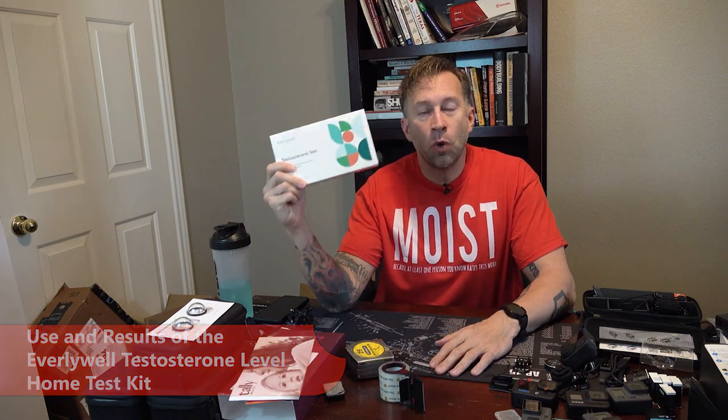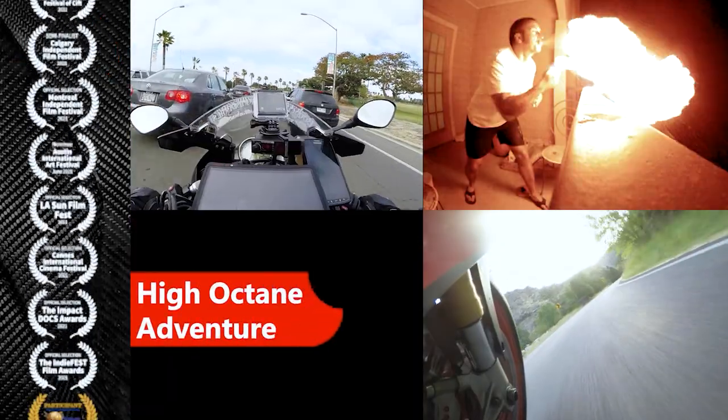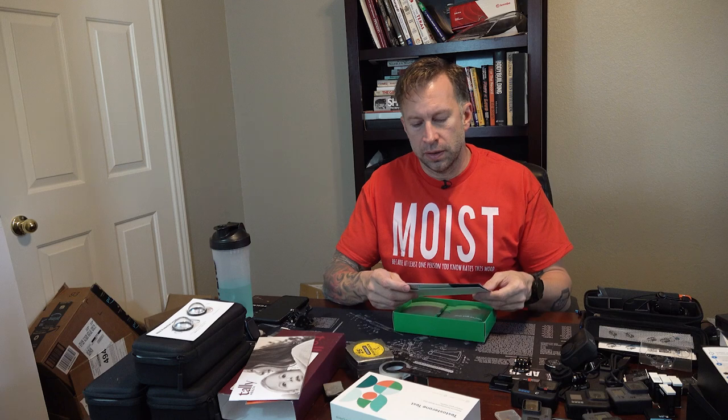This is how to use the Everlywell Home Testosterone Level Test Kit. This is going to be very similar in process to the Everlywell Food Allergy Test that I did in an earlier video.